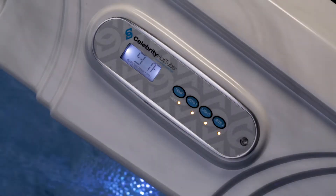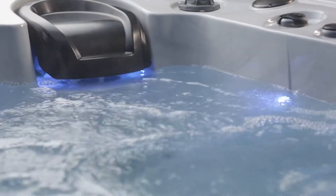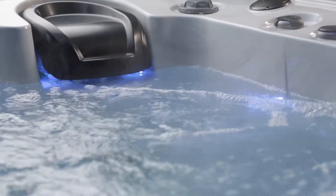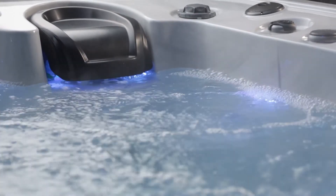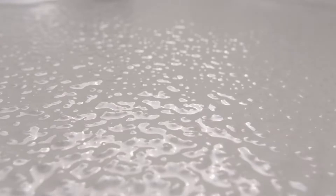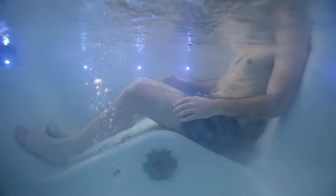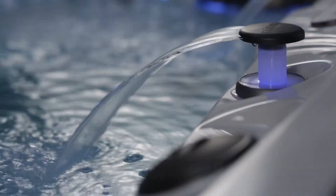The four-button revolution controller is simple to understand and operate. Constant clean filtration and automatic clean-up cycles help keep the water perfect. Large 50 square foot filter traps more contaminants. Energy-saving foam over plumbing insulation retains the heat. Premium Lucite acrylic forms the shell. Stainless steel jets add some bling, as well as those little creature comforts of cup holders, head cushions and a soothing waterfall.